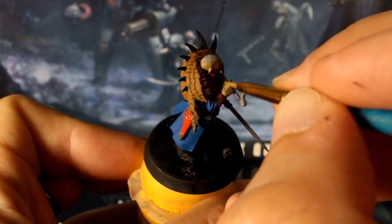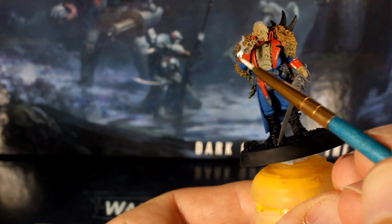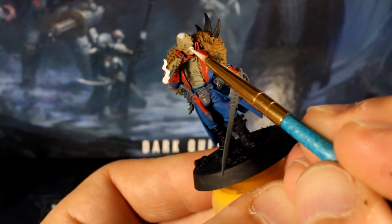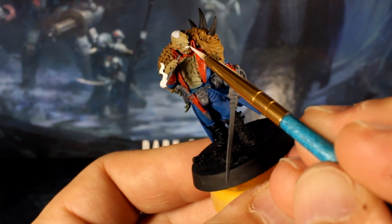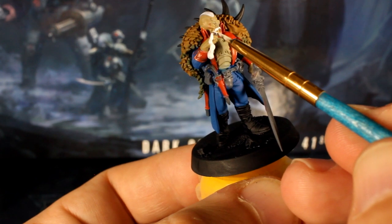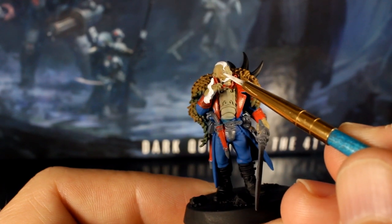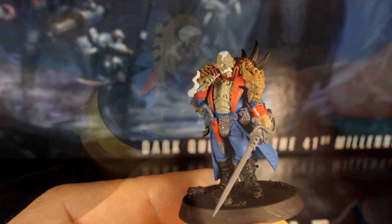Now using your detail brush and thinned white paint, paint the smoke from his pipe as well as his hair and his glorious moustache. If you want, you can pop a dot of white in the eye recess too. They may look a bit rubbish at the moment but after the washes and building up a few highlights it'll look much better.